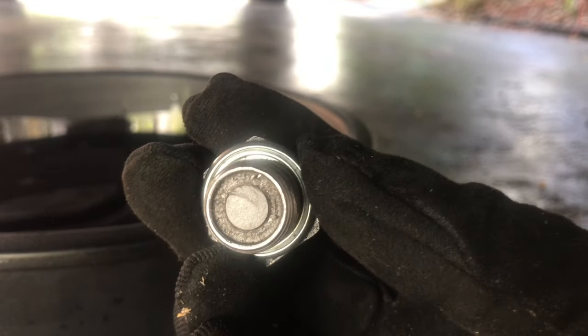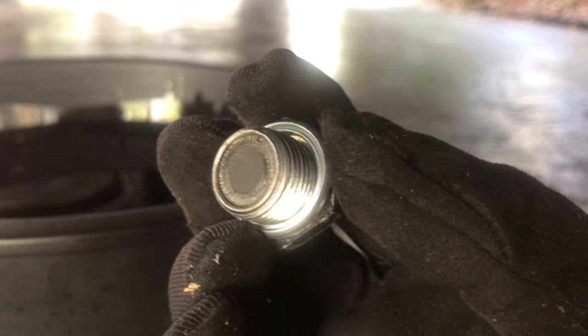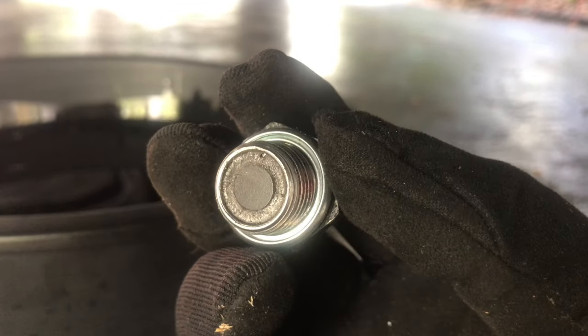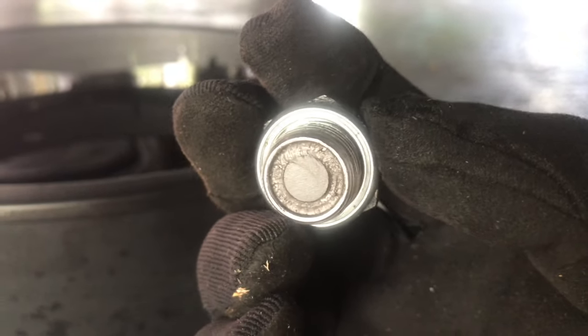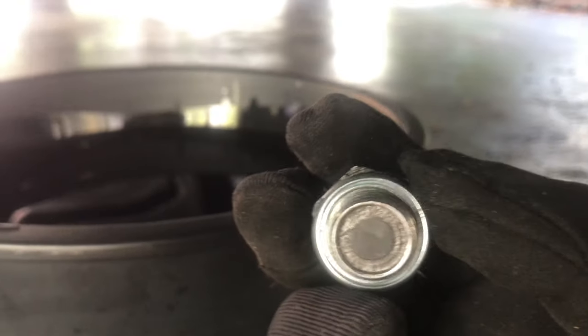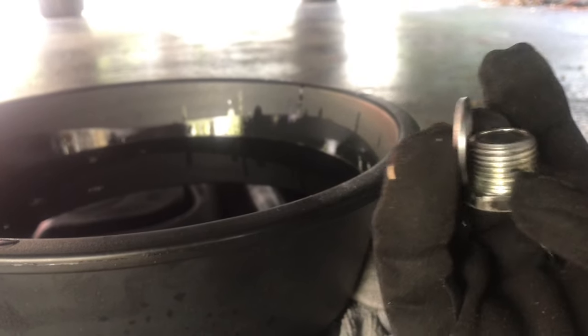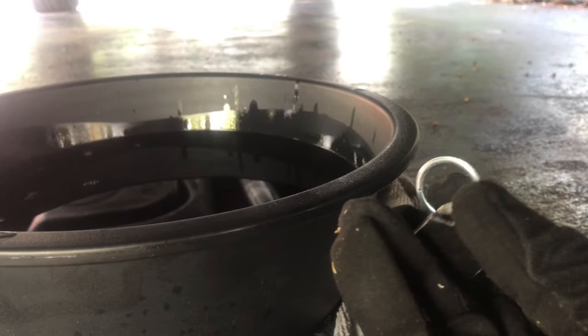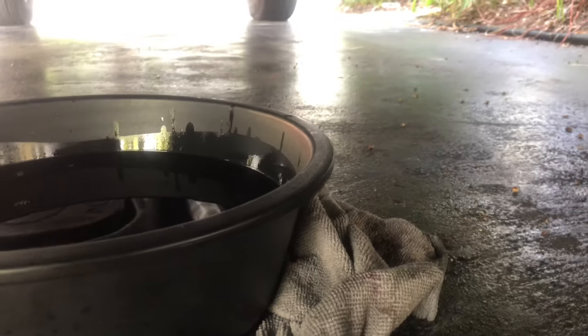That is a magnet on the drain plug. Like my motorcycles — I used to put magnetic drain plugs in the oil pan just to collect all the metal shavings on new bikes. This had very minimal sludge or metal, which is good to know. Here's the new washer. I put the new one on — got them off Amazon, just a variety pack. See the magnet? Look at that.